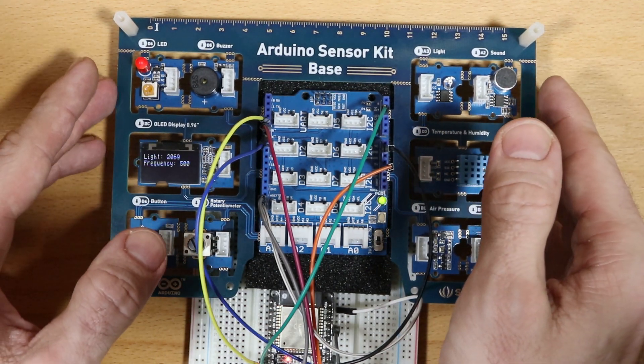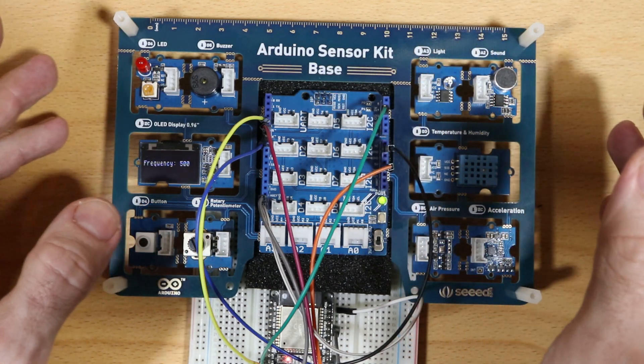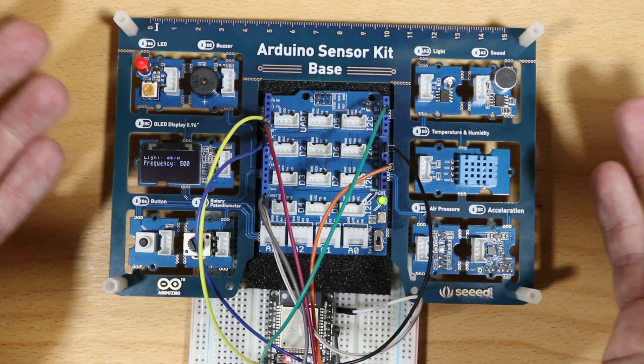That was my overview on the Arduino sensor kit. I hope you enjoyed it. Thank you for watching, and bye.